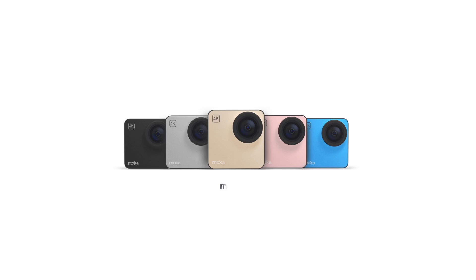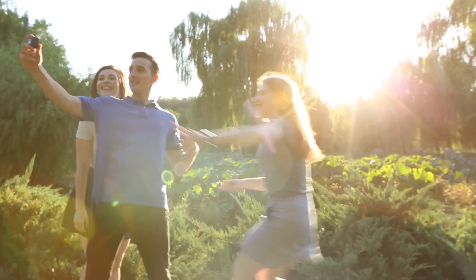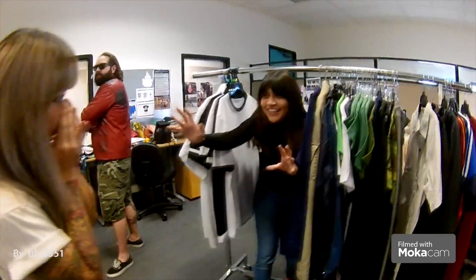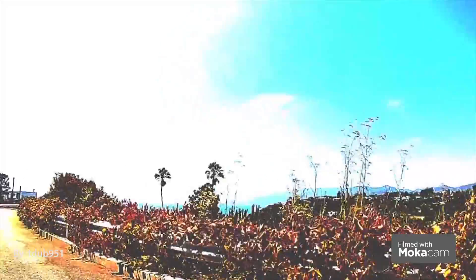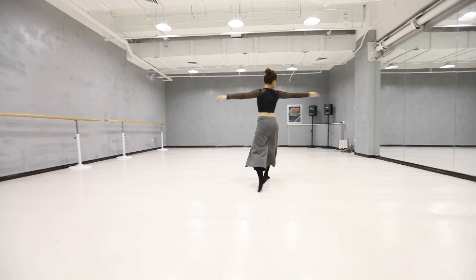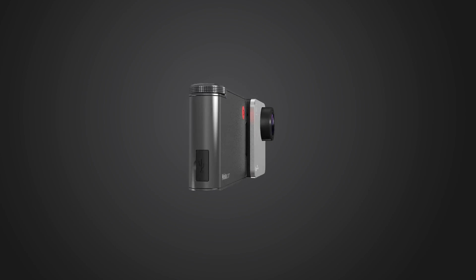Hey everyone, we are MochaCam. Last year we came to you with an idea of the smallest 4K camera. Your incredible support brought MochaCam to life. To create a better MochaCam, we've responded to thousands of comments and have enjoyed all the photos and videos that you shared online. The improvement ideas and our experience from MochaCam to Mocha360 has prepared us for this moment.